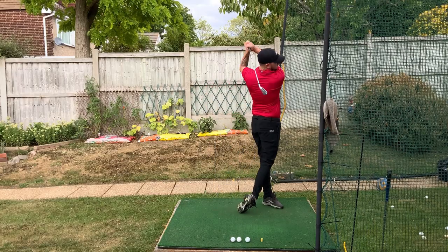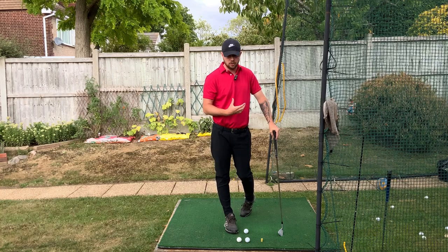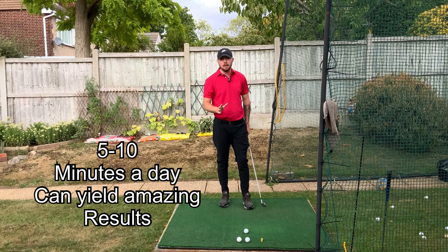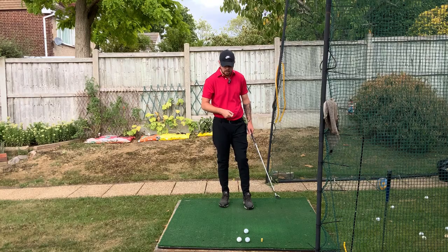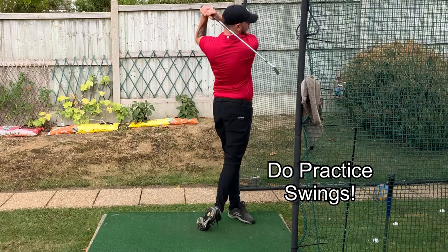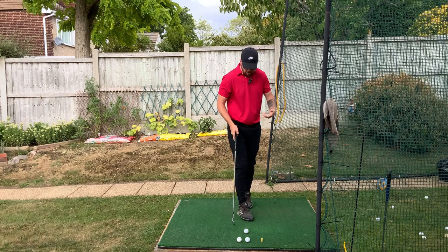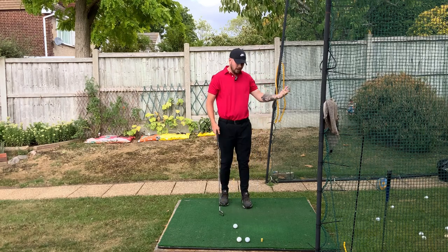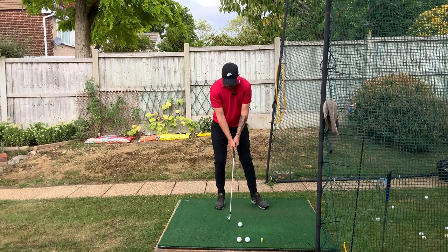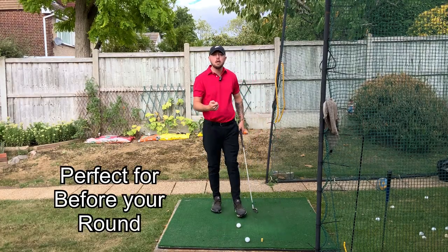The great thing about this drill is you don't need to do a massive amount of practice to get it into your golf swing. Five to ten minutes every single day doing it as a practice swing can be absolutely plenty if you can't get out and practice most days — just club out the middle, step through and swing. If you can get out to a range a lot, or you've got a net, even better — just put in a load of reps. It's also a really good drill to do before you go play your round of golf.